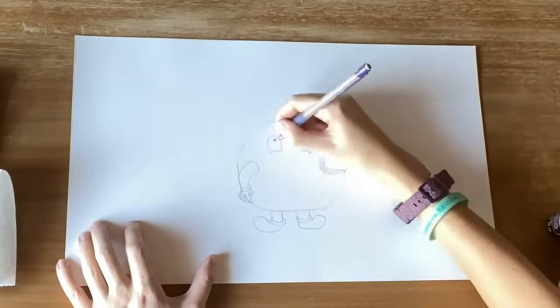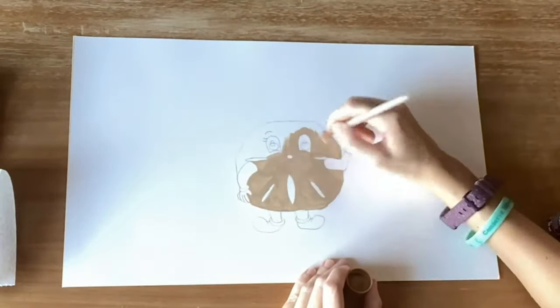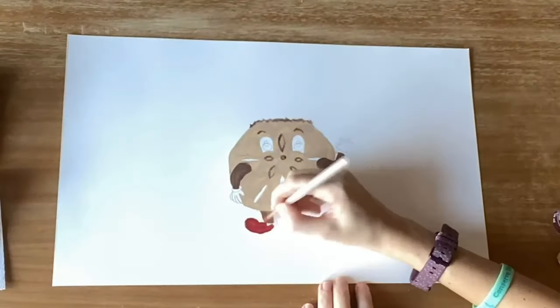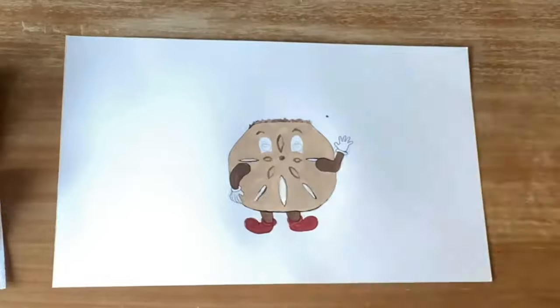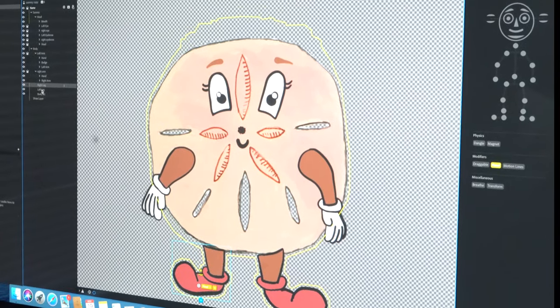Designing a character for animation is very, very different than designing for book illustration. When I illustrate my books, it's just a one-time drawing. Everything I do is hand-drawn and then painted, so transitioning to digital art for me was very challenging. When designing a character for animation, you have to design them in layers.